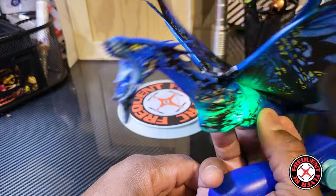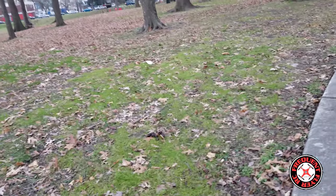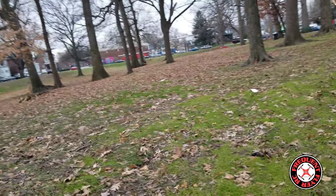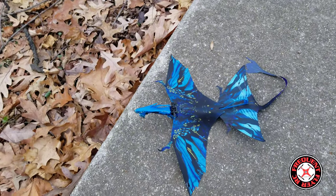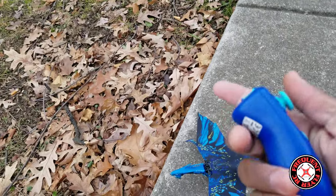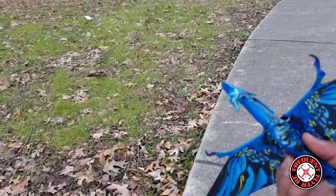Alright y'all, so I'm out here with this Avatar Banshee. It's freezing out here. This thing is ready to go — I got the battery all charged up and I got the transmitter here. Hopefully this thing will take off successfully. We're gonna hand launch it.